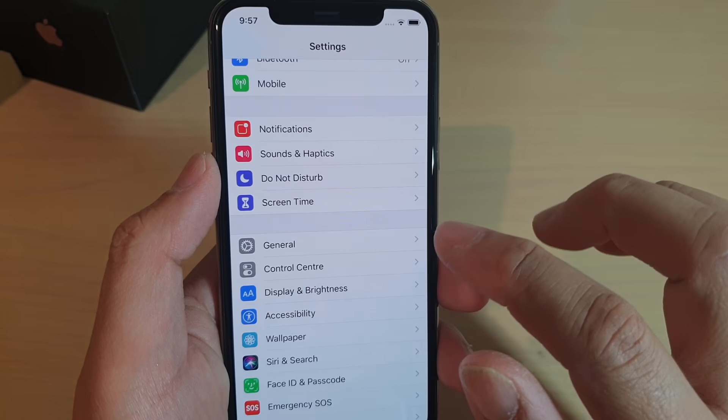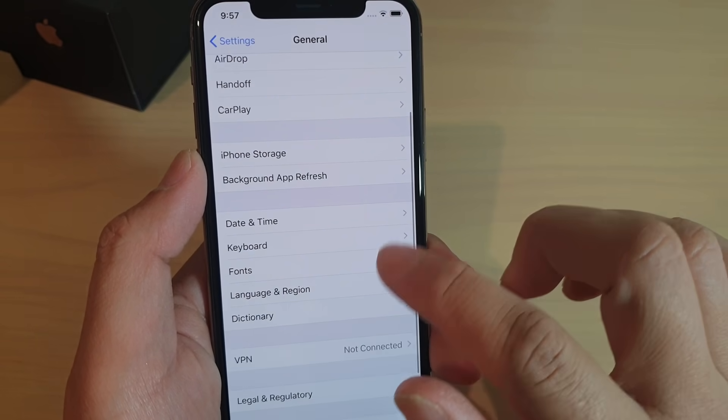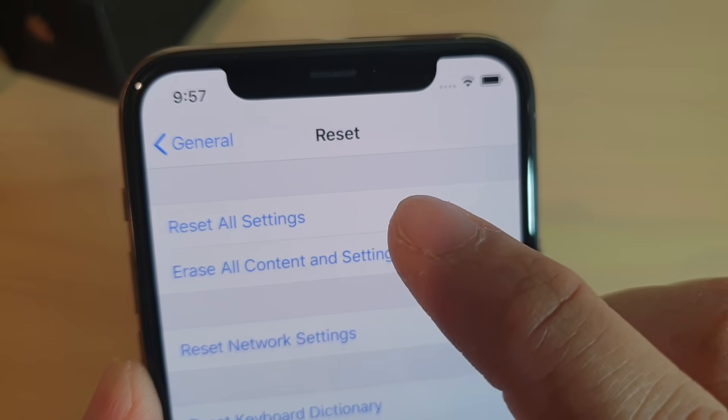In the Settings screen, tap on General, then go down and tap on Reset.